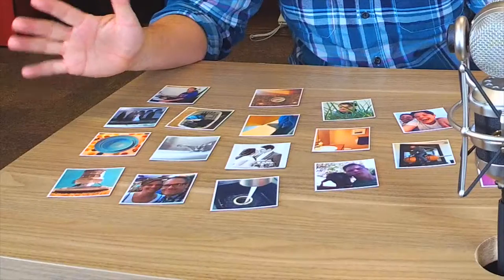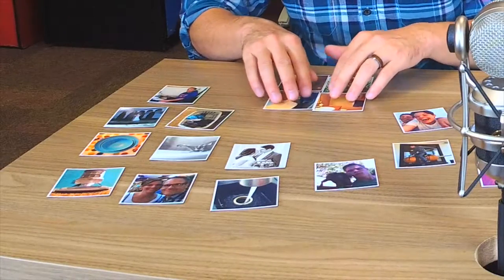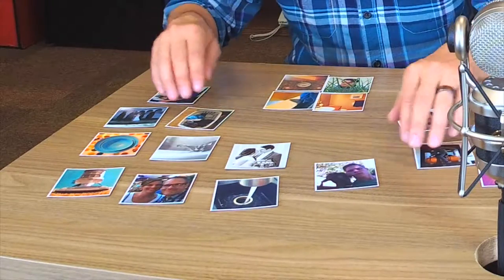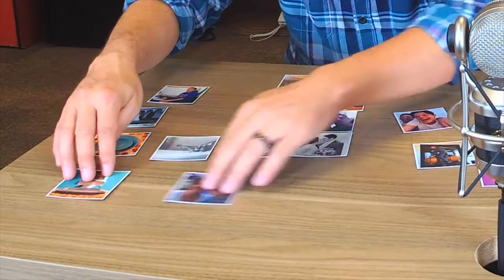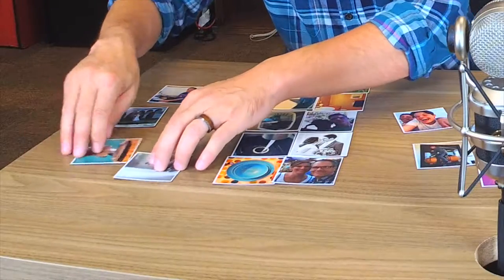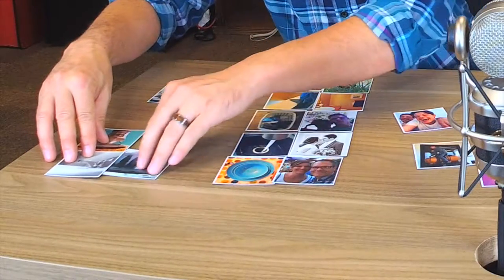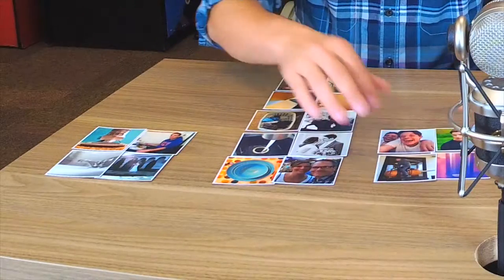These happen to be pictures of my family and certain chores around the house. So here's how we use it — do kids do chores? Yes, we do. Mean daddy! These are the different chores that they have to do. My wife and I have to do dinner. We've got a couple of bathrooms here but you get the idea.